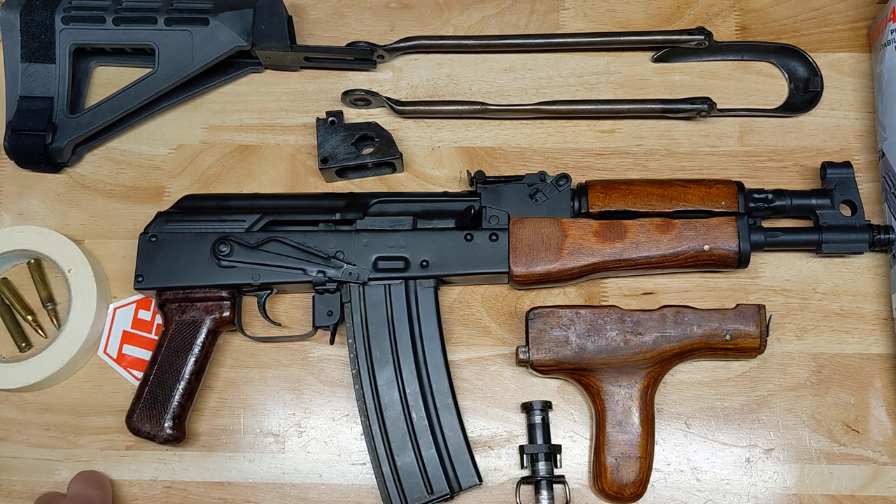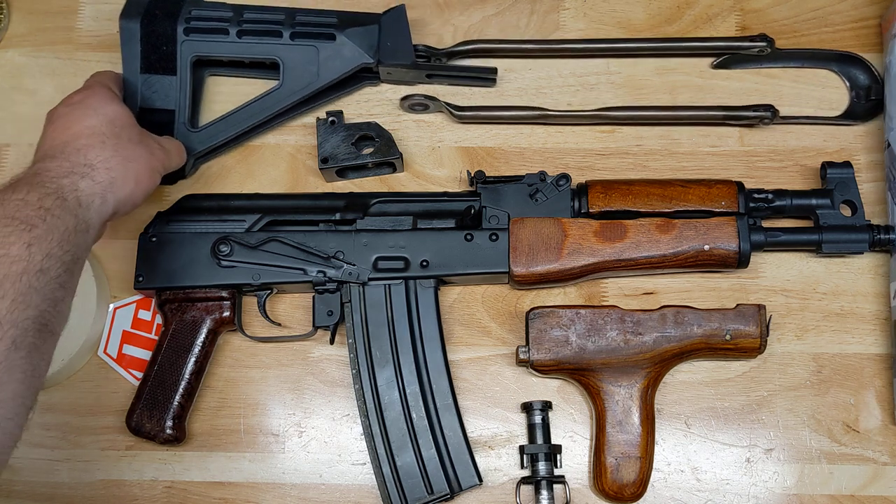I'm going to get to the range, have some fun, waste some ammo, and cry every time I pull the trigger because it's pricey — it's not cheap. Ammo prices suck. I hope they'll get better soon, but I think that's really going to take some time.